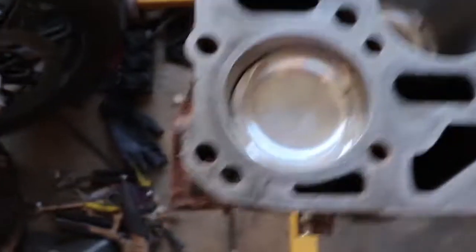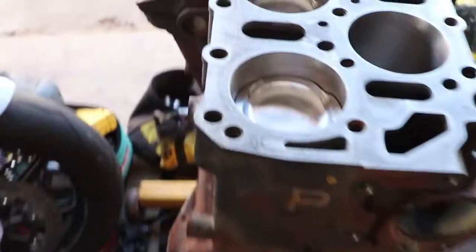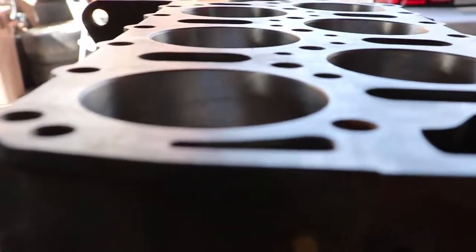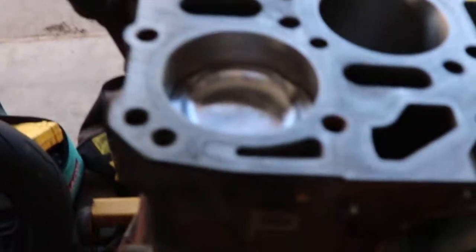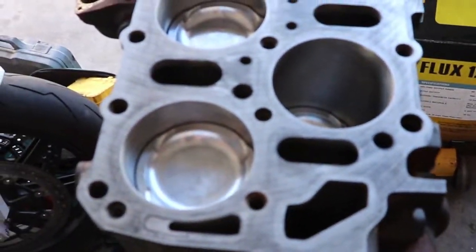All right guys, so we got all this done — got all the pistons in. The rings were kind of hard to get in just because of the angle they were at. We really couldn't use the piston compressor to compress all the pistons together, so we just did it by hand. Honestly it was probably easier than using one of those.